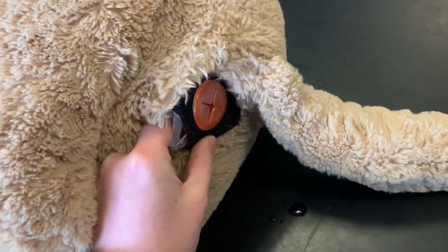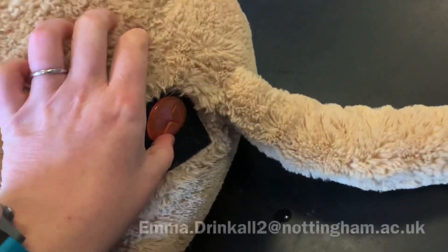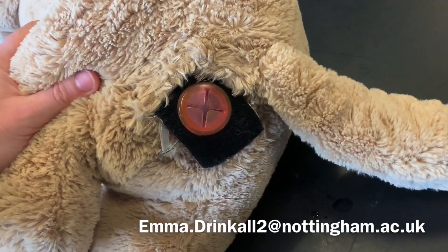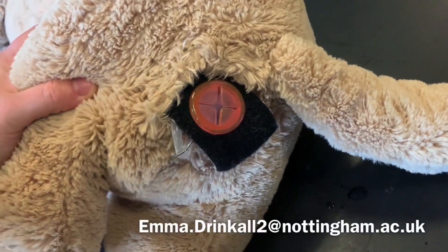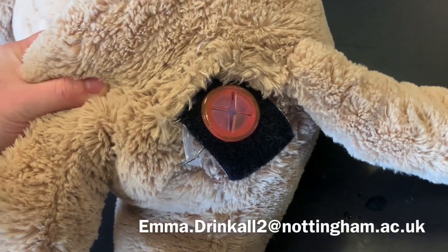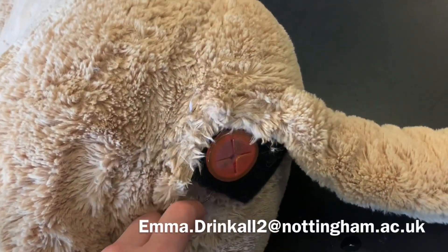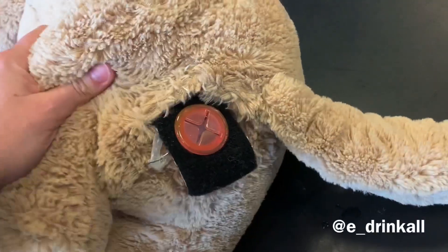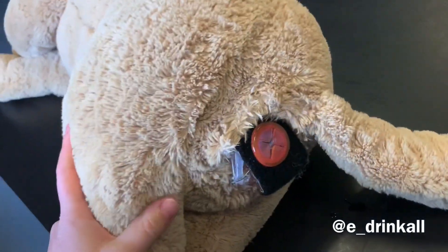If you make your own Roger, please let me know. I'm part of the Nottingham University Vet School, so you can find my details by googling Emma Drinkall — that's just drink and A-double-L, as in I drink all the water. Let me know if you've made him, if you've made any improvements. It'd be great to see where Roger ends up. You can also find me on Twitter at E underscore Drinkall, where I'll be talking about my work with clinical skills simulations.